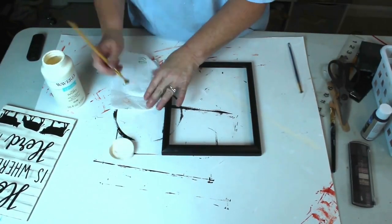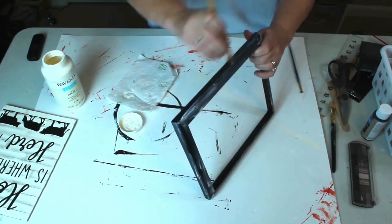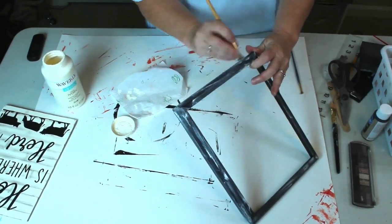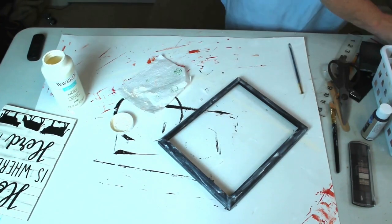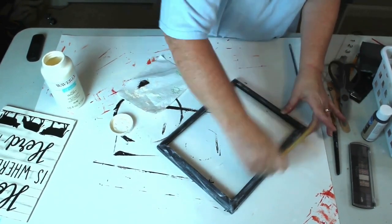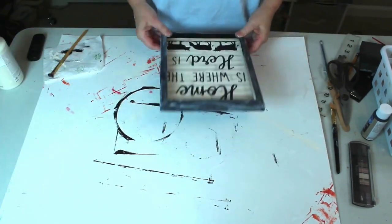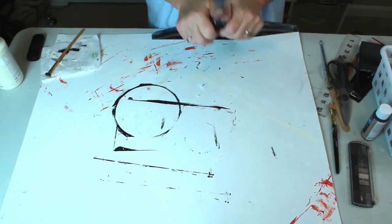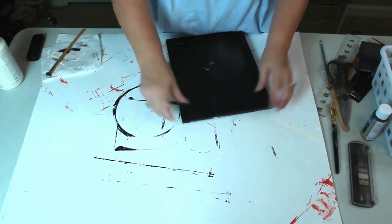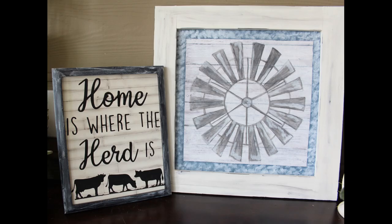I thought my frame looked too shiny to fit in with the farmhouse theme of my sign, so I decided to take my chalk paint and distress it. I just used a stiff brush dipped into the lid of my paint, dabbed it on a paper towel to take some off, and then brushed it randomly onto my frame. If you would like a copy of the SVG design that I used for this project, just let me know and I'll be happy to send it to you — our email is in the description box below. Once my frame is finished, I just pop my sign back into the frame and secure it. And there's our finished project — I love this sign and I think it would be perfect in any farmhouse decor.